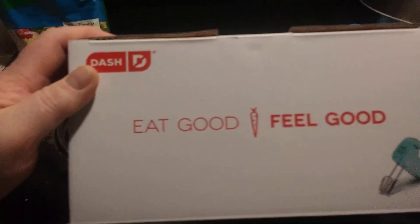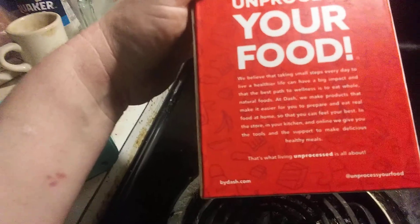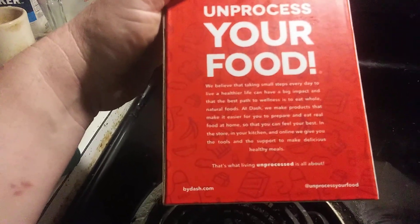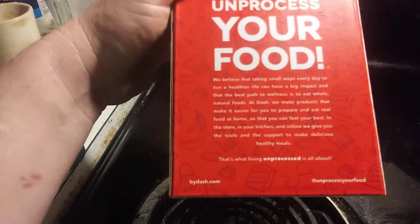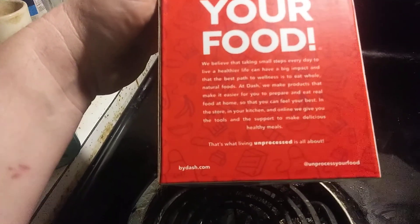Their slogan is 'Eat good, feel good.' Built-in beater storage, three speed, 1500 watts. Unprocess your food. We believe that taking small steps every day to live a healthier life can have a big impact, and that the best path to wellness is to eat whole, natural foods — at Dash.